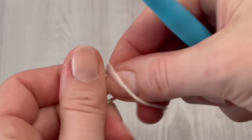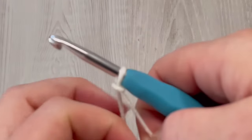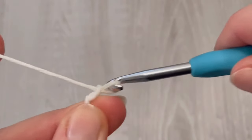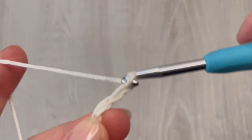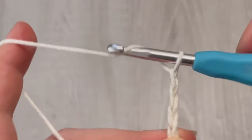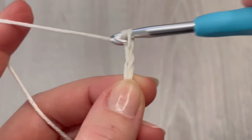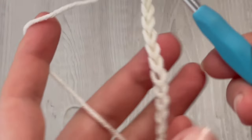Start with a slip knot, use the 5 millimeter crochet hook, and then make chain 23. That's 23 for the bigger size of gloves. It's up to you if you want the wrist part of the gloves longer or shorter — just make more or less chains at the beginning. For the small size of gloves, make 21 chains.